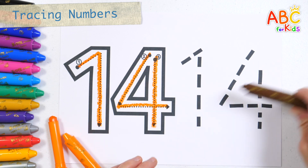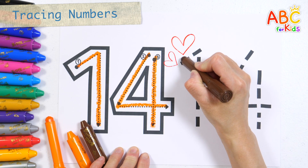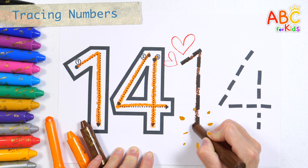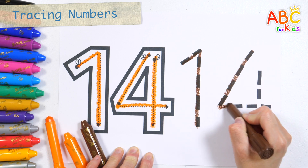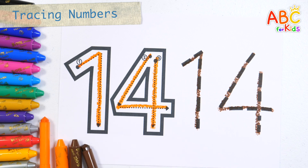Shall we write the number 14 again with brown crayon? Number 14. Good job!